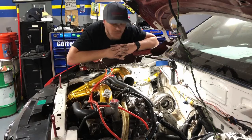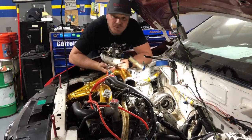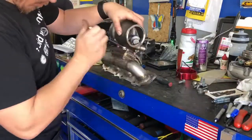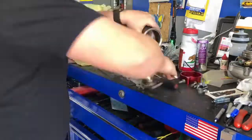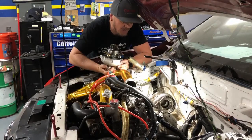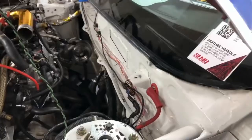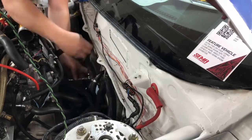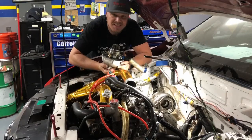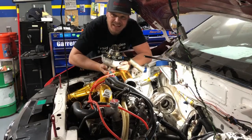So without further ado, let's bring on the turbo. I found it to be a whole lot easier to bolt the hot side to the manifold, and then the manifold to the block, and then slip the cold side and the center section in afterwards. You just got to be really careful not to hit anything or nick anything.